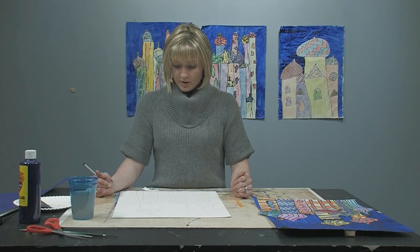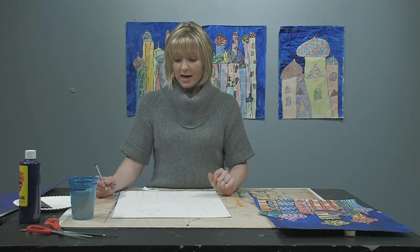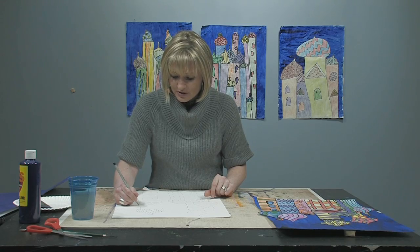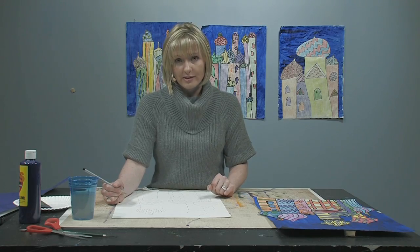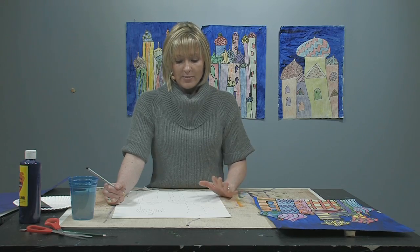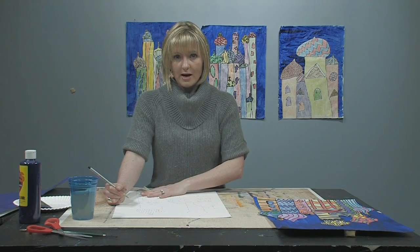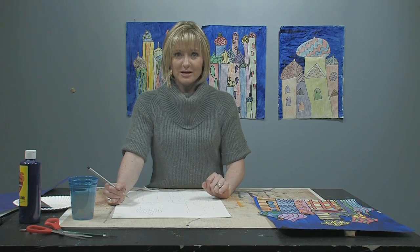I'm going to work on this a little bit more, fill it in with pattern. When you're working on yours, I want to remind you not to do itsy bitsy little things, because we are going to be outlining them with Sharpie and then coloring them in with colored pencil, and I just don't want you to get frustrated with the amount of time it'll take to color it all in. So let's take a break now. When I come back, I will have all the patterns drawn in and I'll show you how to begin outlining it with a Sharpie. See you soon.